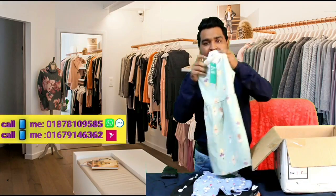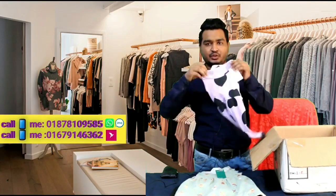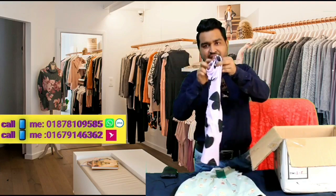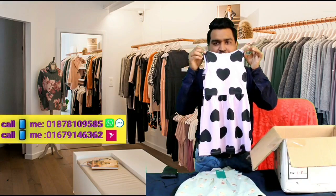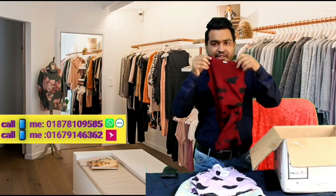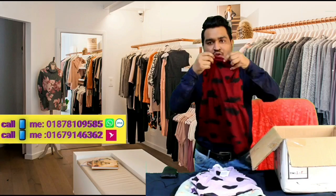We have cotton, we have made the material. We have a lot of color. This is a very standard product, so we can also use this product. We can see a little bit of color. This is a very beautiful color — it's a very maroon color.